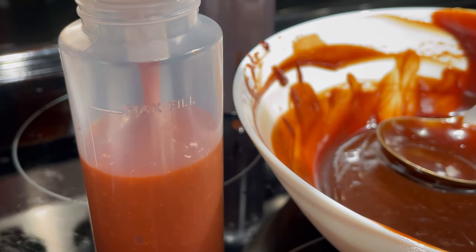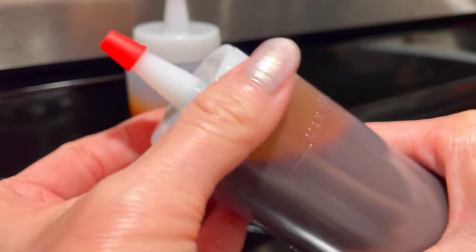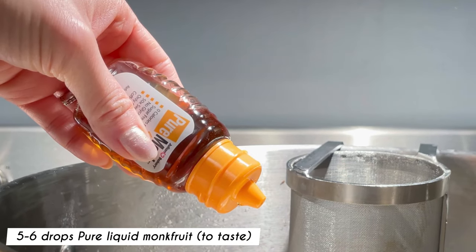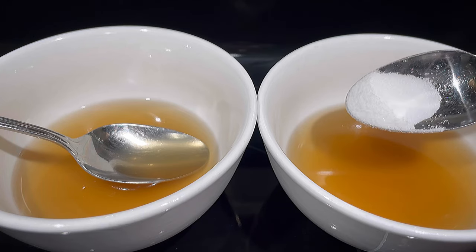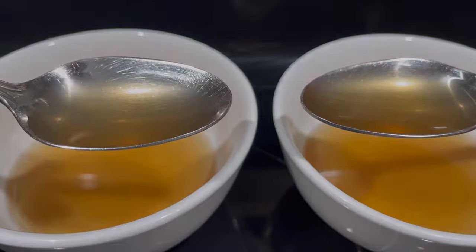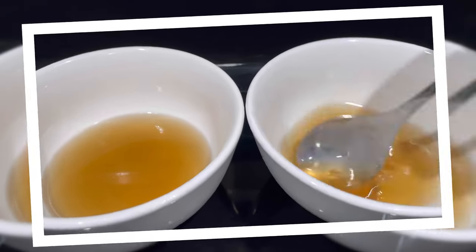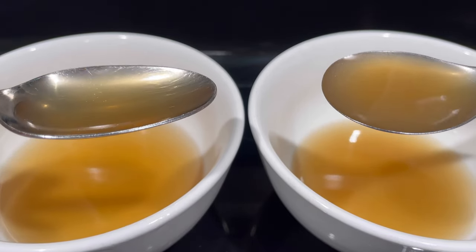Once the sauces are ready, pour them into a condiment bottle and keep refrigerated. To sweeten the broth, I'm using pure monk fruit liquid. A few drops is fine as it's very concentrated. Another option is to use allulose to sweeten the broth. As you can see, allulose does not affect the appearance of the broth. I stopped using mushroom seasoning because it makes the broth cloudy. I now depend on the flavors from the roasted bones, fish sauce, and homemade keto beef balls for flavor.